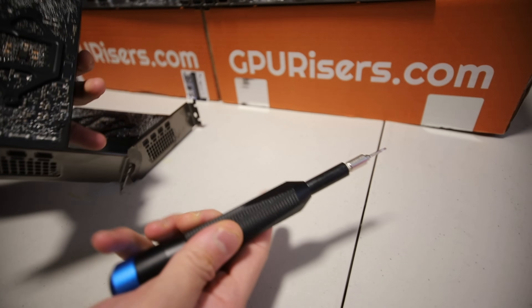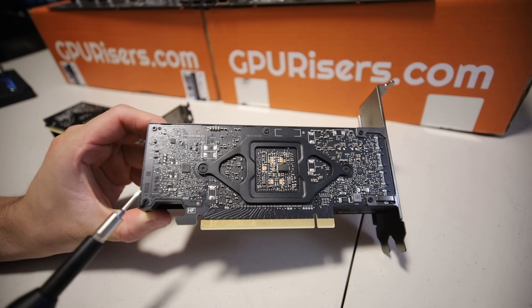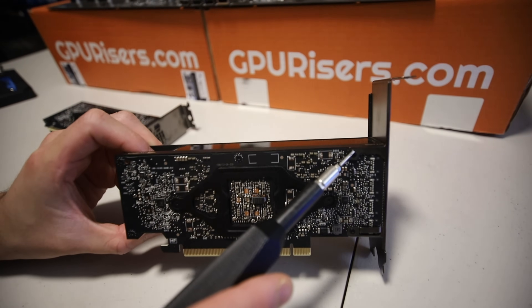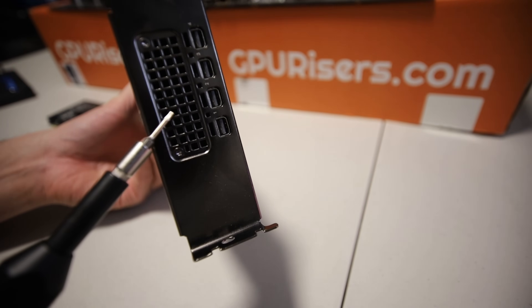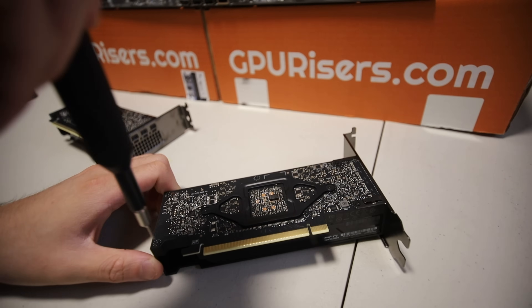I got my trusty iFixit tool here. Let's get started. There's one, two, three, four, five, six, seven different screws that we need to take off here. Now I'm not sure if we need to take off the IO bracket here — I'm assuming we need to — but let's just take out these first.